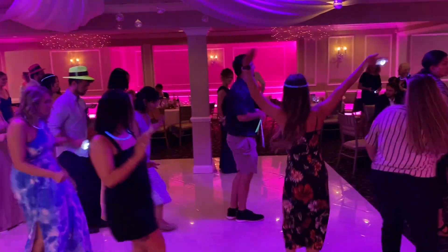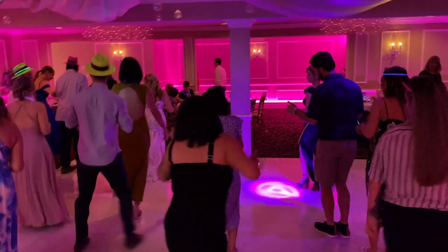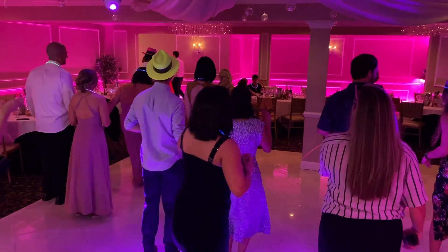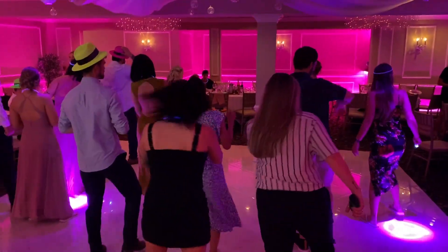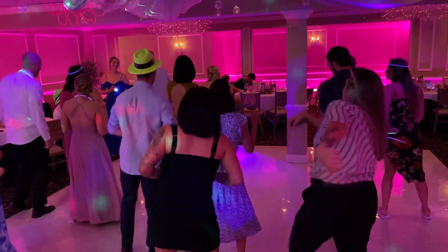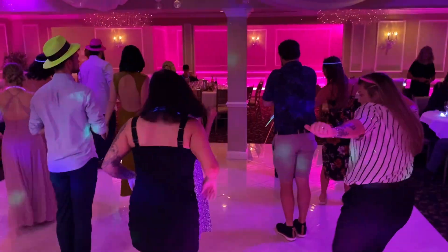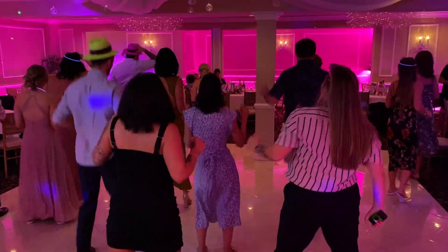Now it's time to get funky, to the right now, to the left, take it back now y'all. One hop this time, one hop this time, right foot two stops, left foot two stops, slide to the left, slide to the right. Criss-cross, criss-cross, cha-cha real smooth.